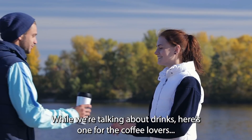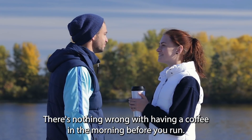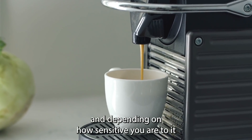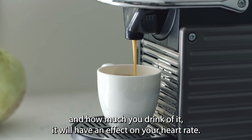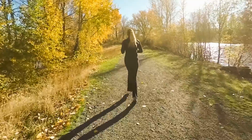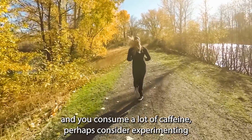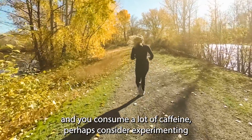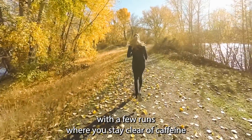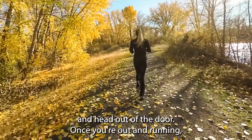While we're talking about drinks, here's one for the coffee lovers. There's nothing wrong with having a coffee in the morning before you run, but just remember that caffeine is a stimulant. And depending on how sensitive you are to it and how much you drink of it, it will have an effect on your heart rate. So if you're a runner who struggles to keep your heart rate low and you consume a lot of caffeine, perhaps consider experimenting with a few runs where you stay clear of caffeine for a good few hours before you put on your running shoes and head out of the door.